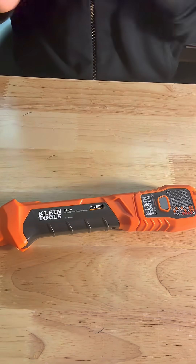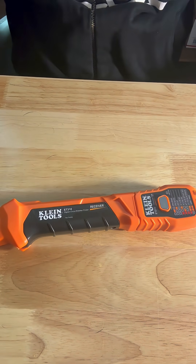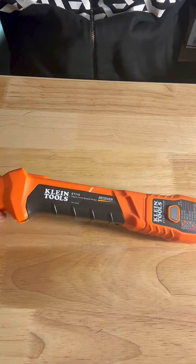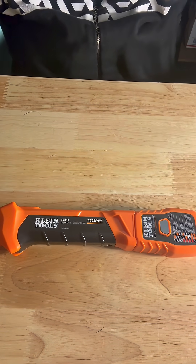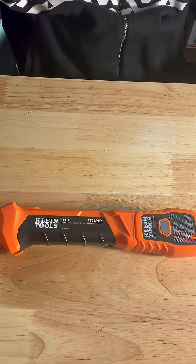Now that we've identified that that's live voltage, we can go ahead and grab our Klein Tools and it'll tell us which breaker that one is on. So without further ado, let's go ahead and get into it.